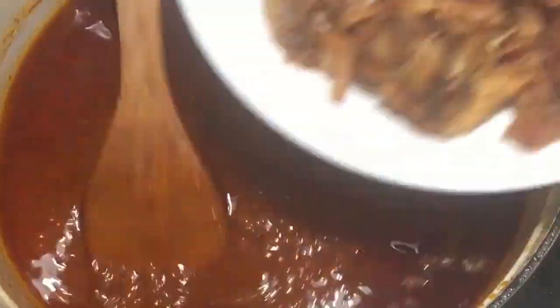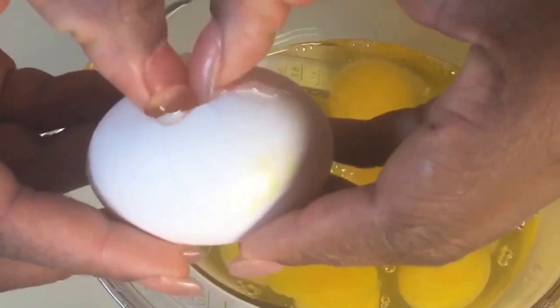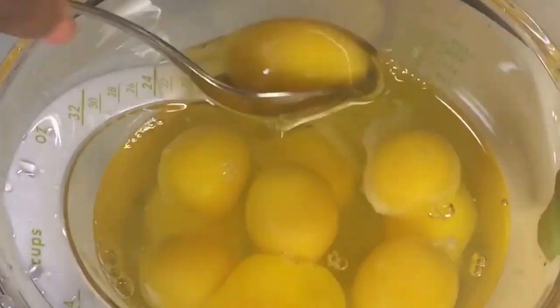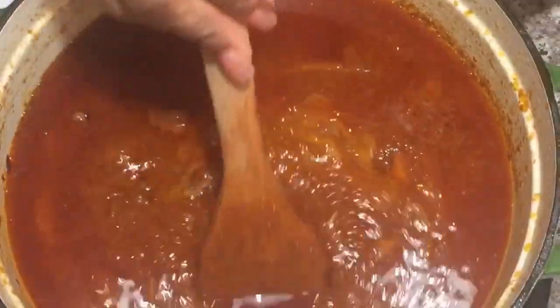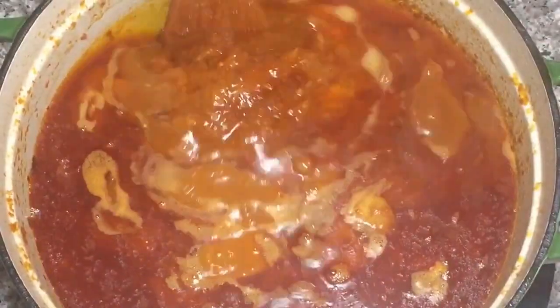Now 20 minutes later, I'm going to go ahead and add my chicken. Once I add that, I'm going to crack my eggs. This is how I do it — I crack it, look at it, and then I add it. Just in case it's not good, I don't add it. I then take out some of the yolks, beat it a bit, and add that to my stew.